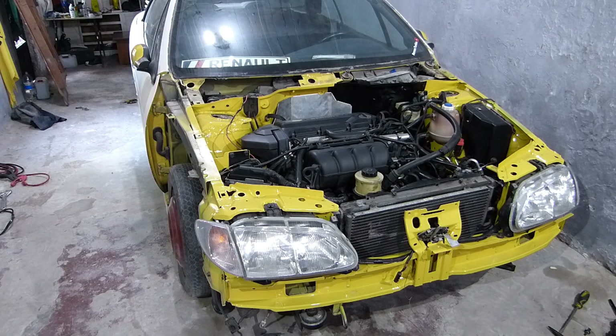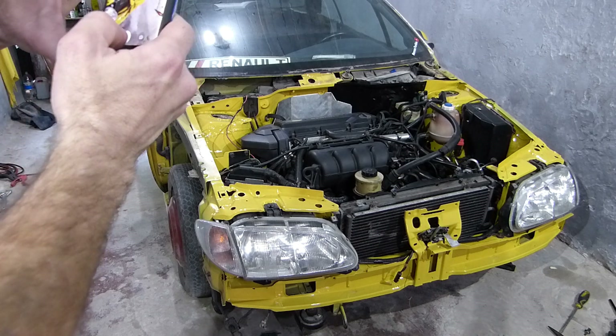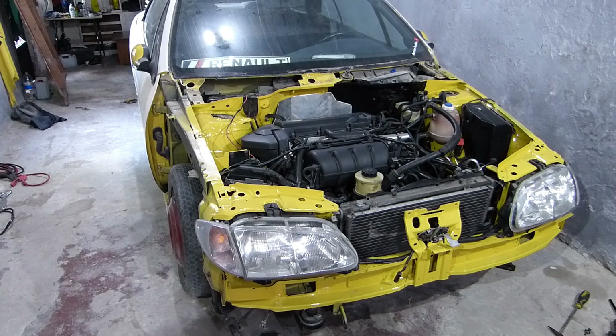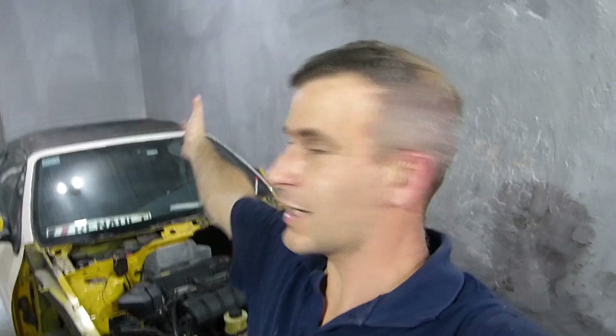Bueno, eso es bueno, la verdad. Eso es bueno. Ahora ven cómo cambió. Hace ruido porque obviamente no está conectado el escape abajo tampoco — está ahí, lo apreté con la mano en la salida del escape con el escape que va para afuera. Por eso sopla tanto y se escucha. Aparte siempre en la cámara se escucha feo el sonido.